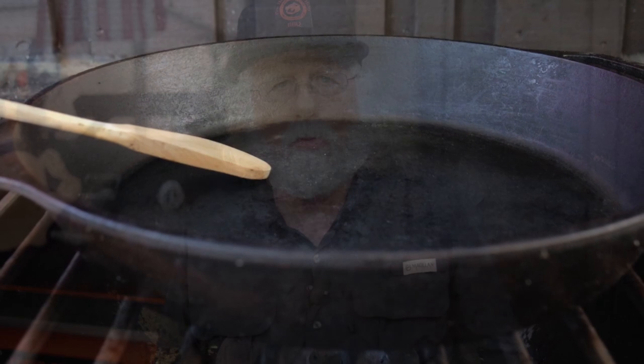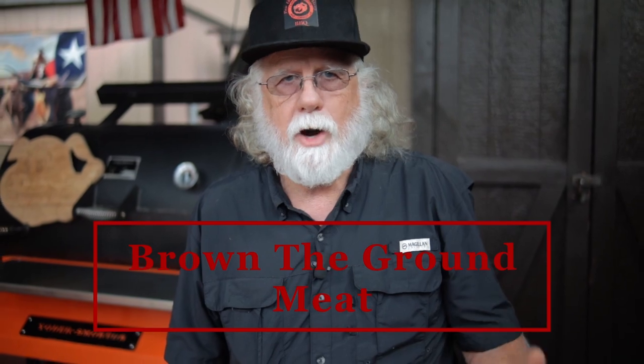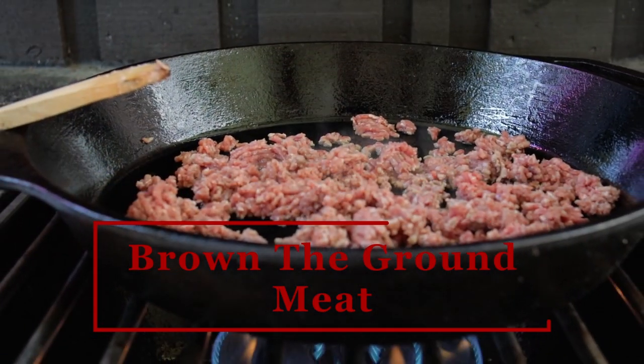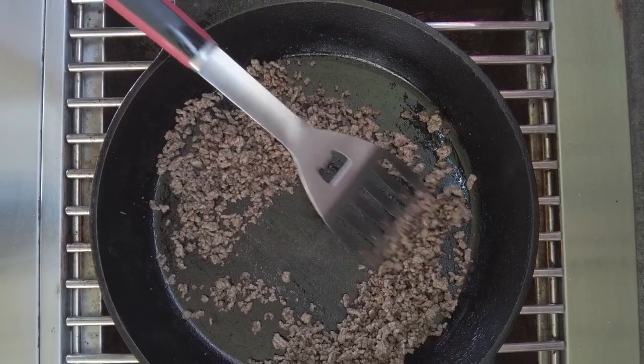I'm using my large cast iron skillet. We're gonna start off by spraying the skillet with a cooking spray. Then crumble up the ground beef and brown it over medium-high heat. After you get it browned, drain off any excess grease if you've got any.